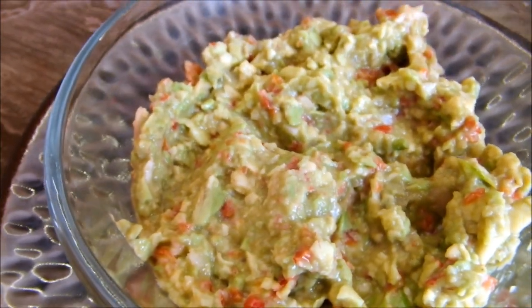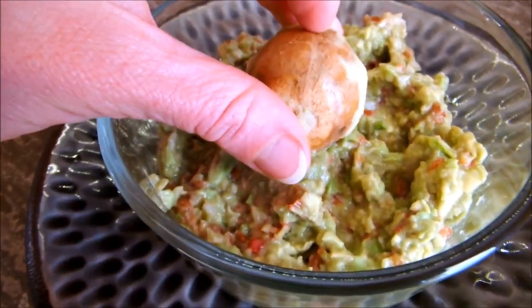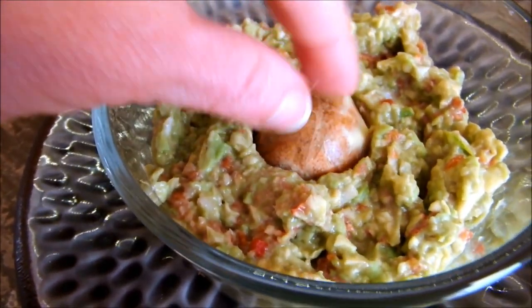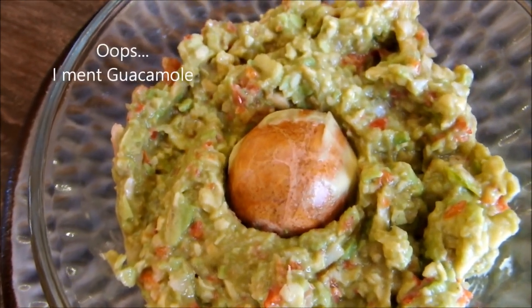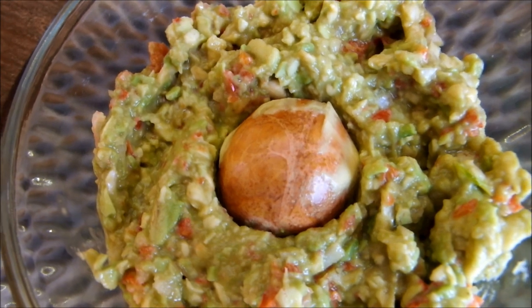Now, if you're going to make a larger batch and you want to keep it for longer in the fridge, keep your avocado pit and simply push it down in the middle of your guacamole. Put a lid on your container and put it in the fridge and it'll keep for a lot longer.